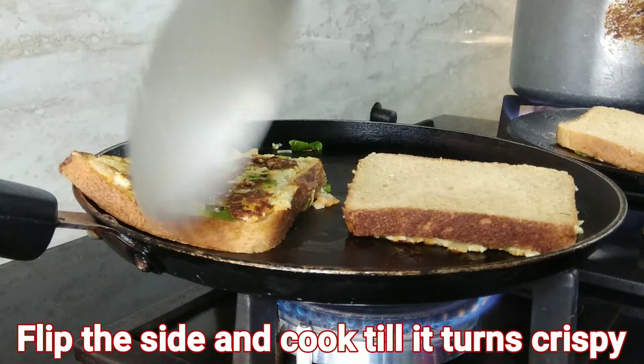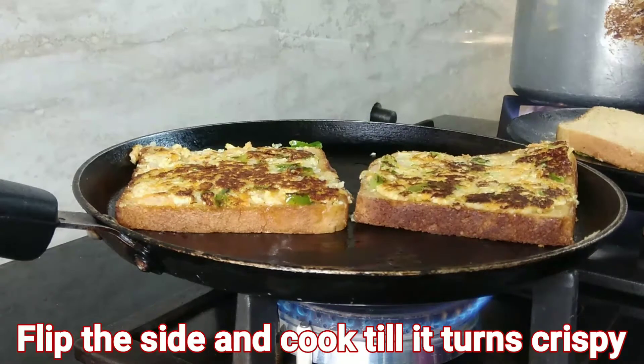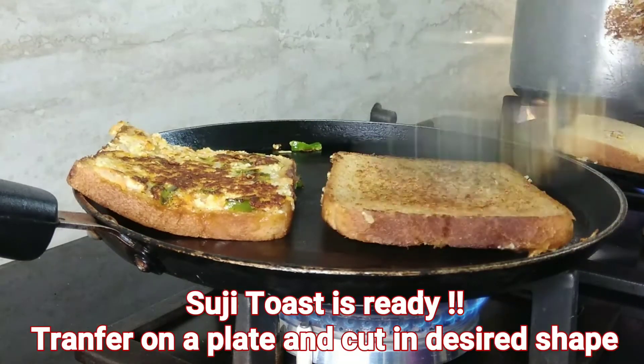Cook on low flame until it turns golden brown — it will take around two minutes. Now flip the bread slices and cook the other side until it turns crispy and golden brown. Do not cook on medium flame, else the bread will turn golden brown fast but remain soft inside.